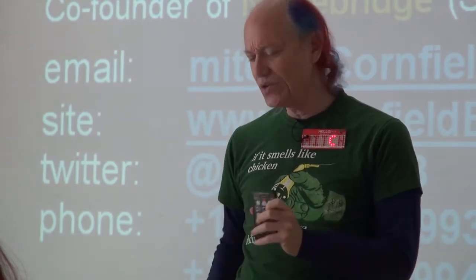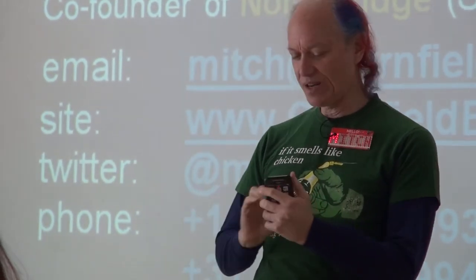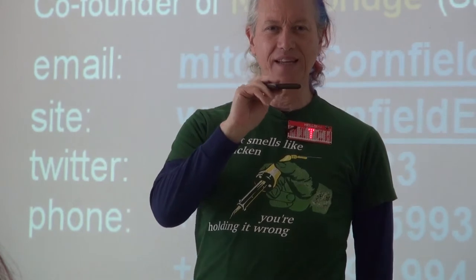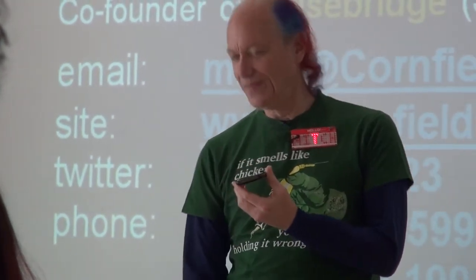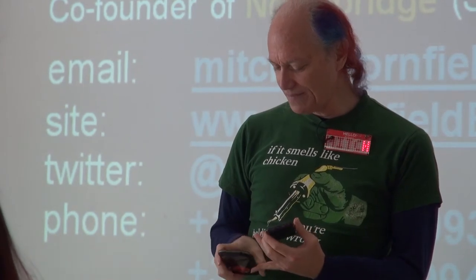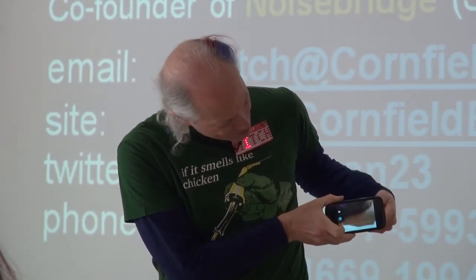I want to show you that infrared is light that we can't see, and this does lead up to the project we're going to build today. So if I point this at you, you can't see the really bright light coming out of this — that's because it's invisible. But if I grab my phone, which has a camera, and turn the camera on, you should be able to see. There we go — see, it's actually really bright light.